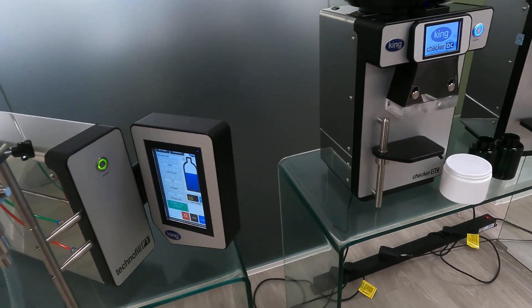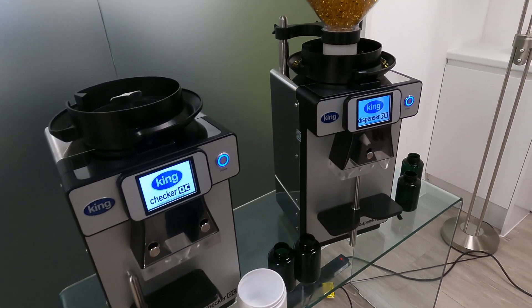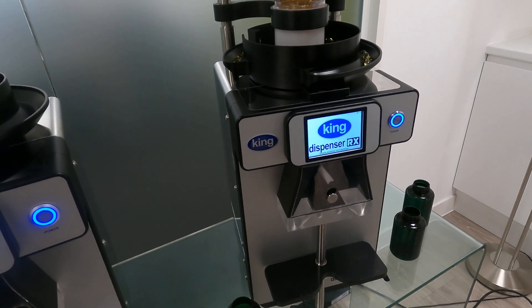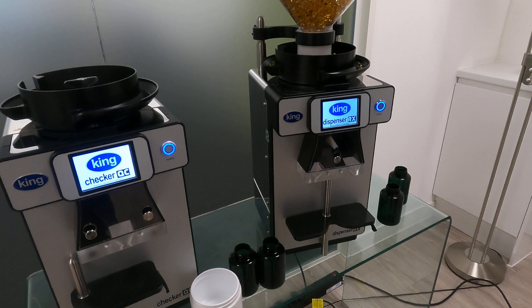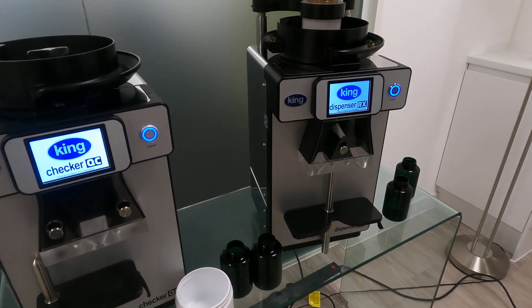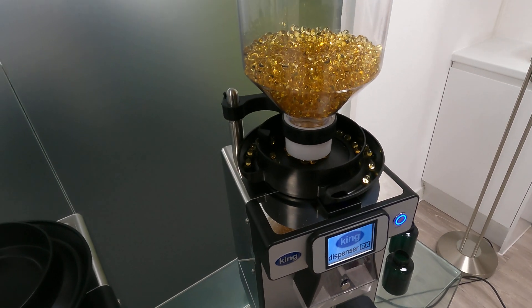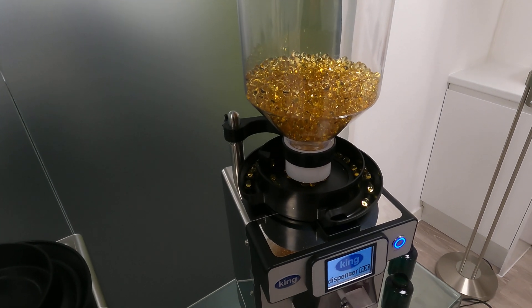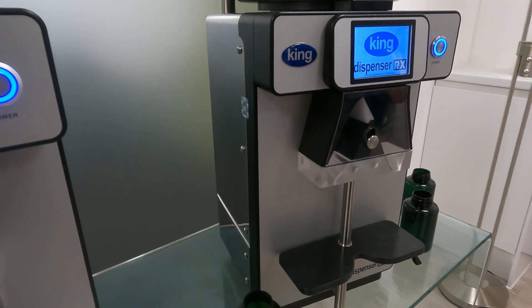The next two machines are the Checker QC and the Dispenser RX. The Dispenser RX is our flagship tablet counter machine. We sell a lot of these into high-end pharma, nutraceuticals, and customers doing vitamin tablets — a very big market during the COVID era, as people wanted to keep healthy and take their vitamins. The machine has quite a unique design; I don't think there's anything else in the market that looks like it, and it's not just pretty — it's got a lot of features.